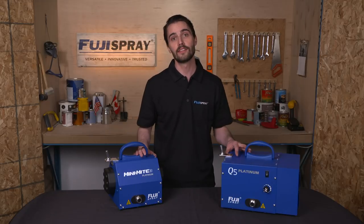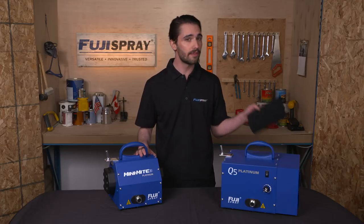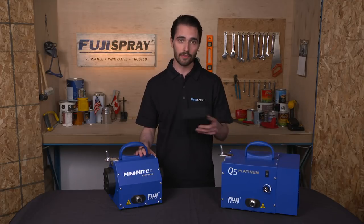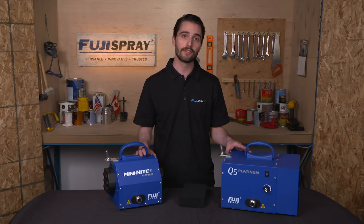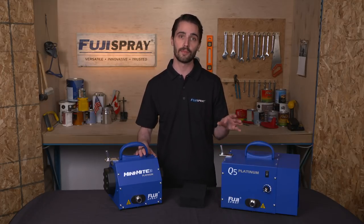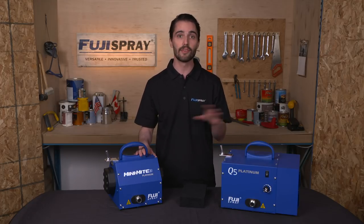My second maintenance tip is keeping your turbine as far away from the spray area as possible. While your turbine filters will soak up the majority of overspray and debris in your shop, the key to prolonging your turbine motor's lifetime is keeping it as far away from the spray area as possible — whether it's 15 feet, 20 feet, or in a different room entirely. This will ensure your motor lasts forever.